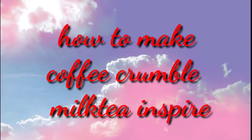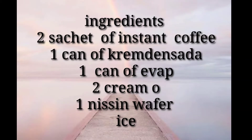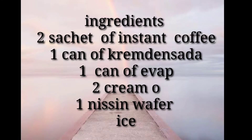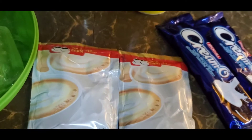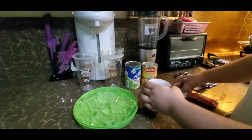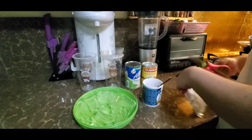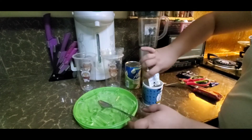Let's get started. First, timplahin natin ng ating dalawang instant coffee. Yan yung usual lang na pagpitimplahin natin yung coffee.